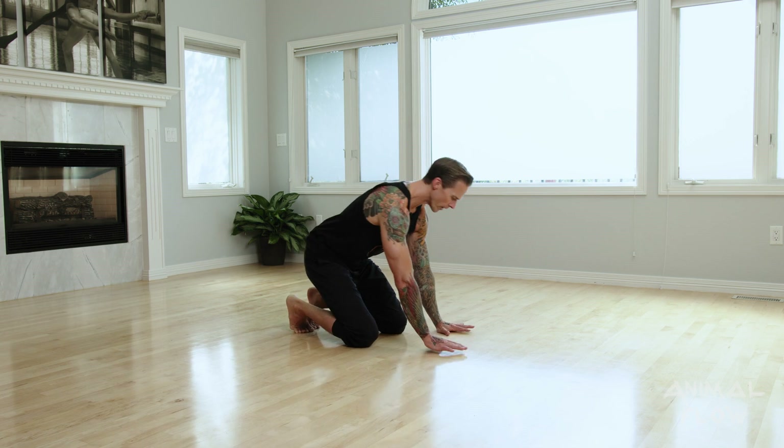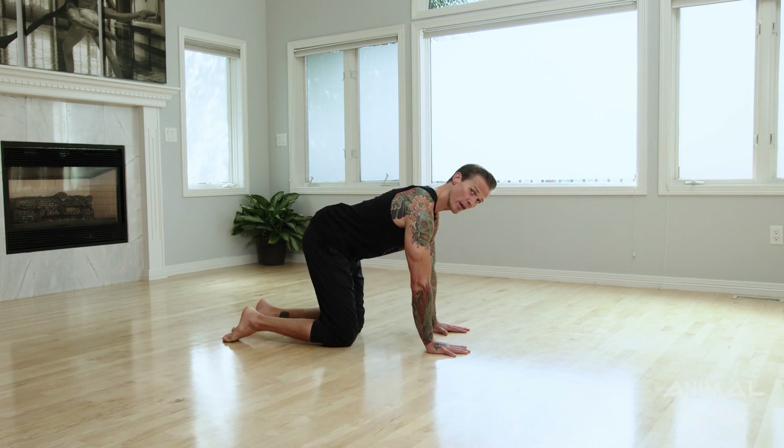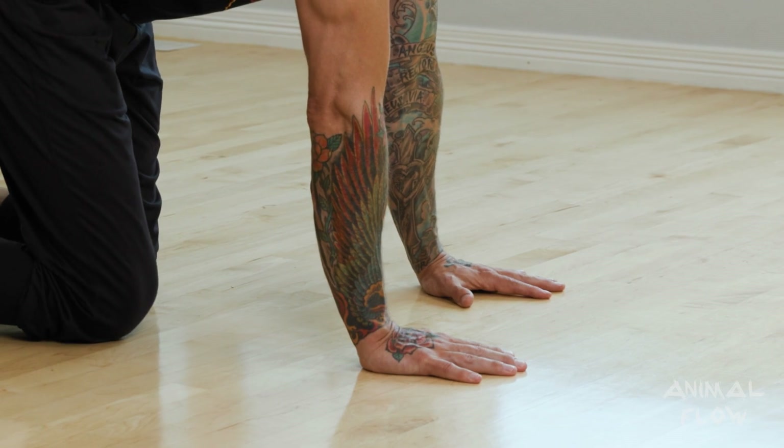Whenever we set up for a beast activation, we want to first start in something we call a six-point baby crawl alignment. In six-point baby crawl, we have our hands shoulder width, we have our knees and our feet hip width, and the tops of the feet on the ground. It's also important to mention that we're going to bring our knees a little bit in front of the hip line.